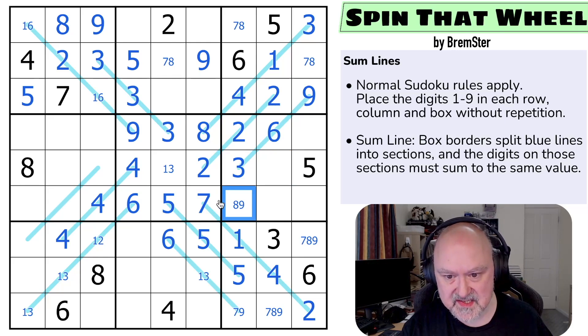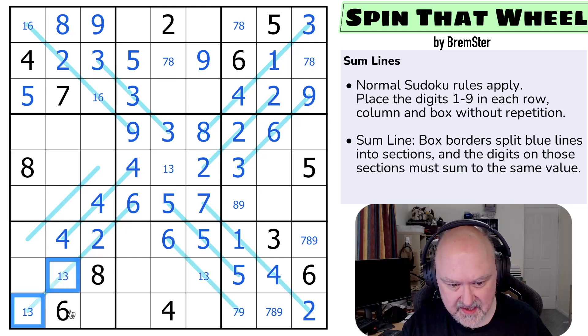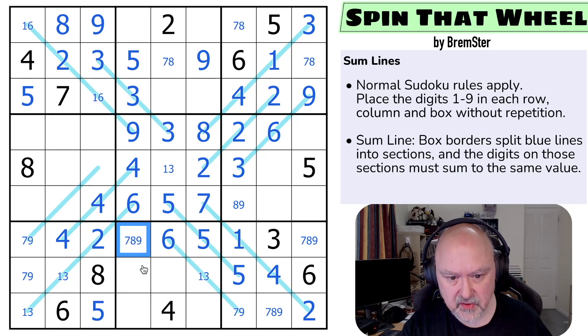This is 7, 8, or 9 and it can't be 7 because that's 7, 8, 9 missing from the column. This 1 makes that the 2; the 1, 3 pair did the same. So 1, 2, 3, 4 — these are 5, 7, and 9. There's no 5 in either of those, so that's the 5. This is a 7, 9 pair. This is 7, 8, or 9 and it's not a 9 because of the 9 in the column. The 3 makes that the 1.